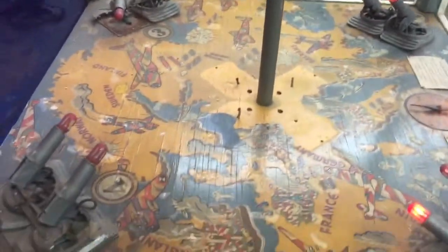Far from the condition that we needed to be at, but I thought I'd give you a sneak peek of this awesome machine.